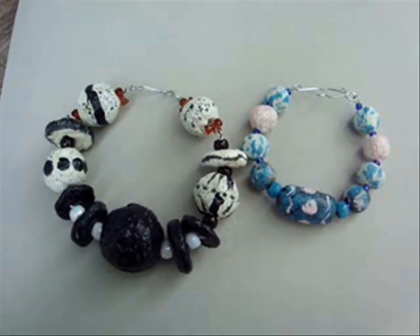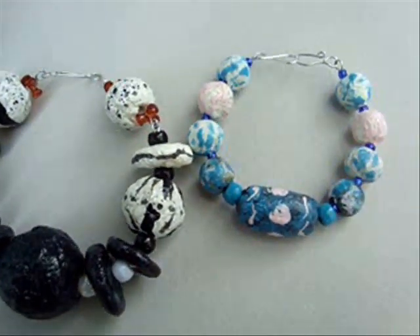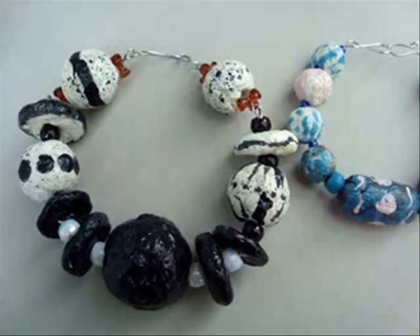Hi everyone, this is Emi. Today I'm going to show you how to make these paper beads. And again, we're going to use bathroom tissue to make these beads.